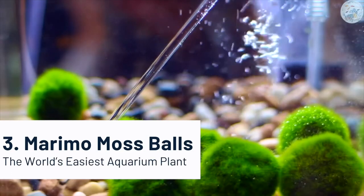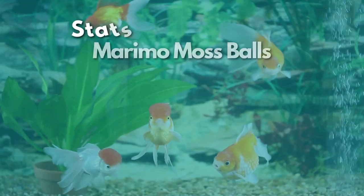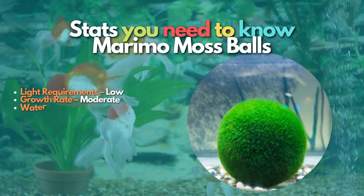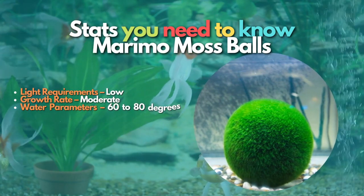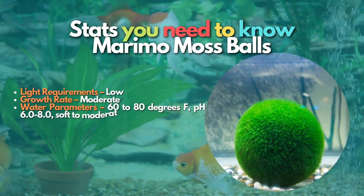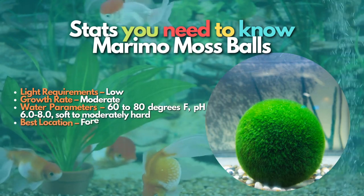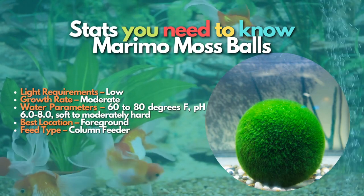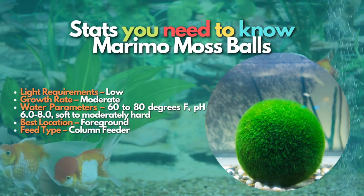After Anubias, let's learn about Marimo Moss Balls, which is in the third position on our list. The Marimo Moss Balls are actually algae and not an actual plant. These moss balls are easy to care for, prefer low light, and are generally left alone by most fish. However, some fish may become curious and try to eat these balls.